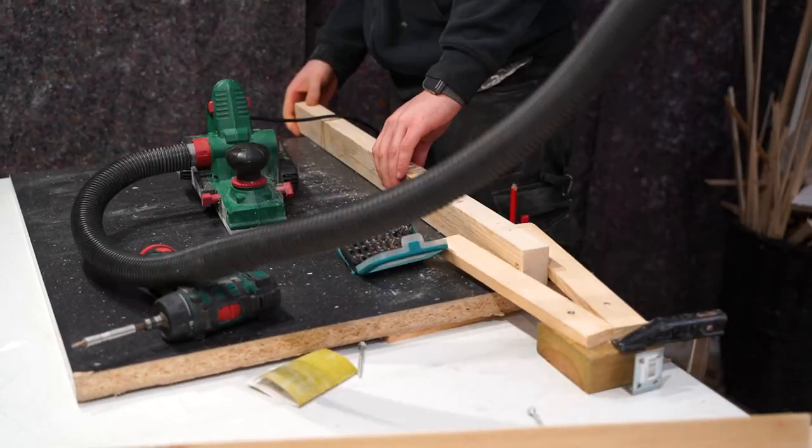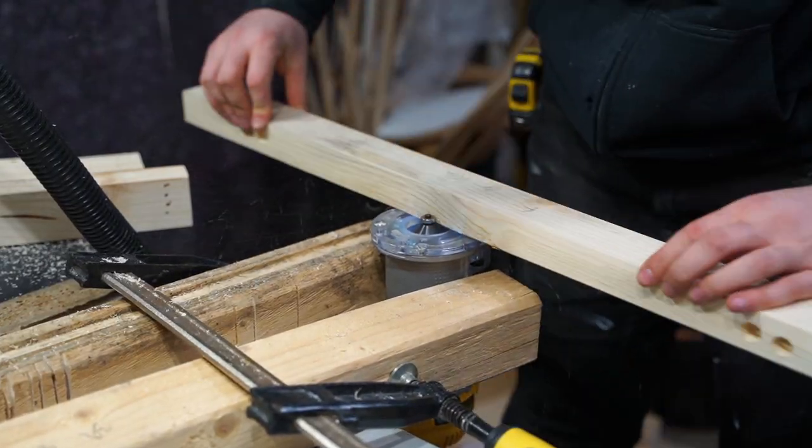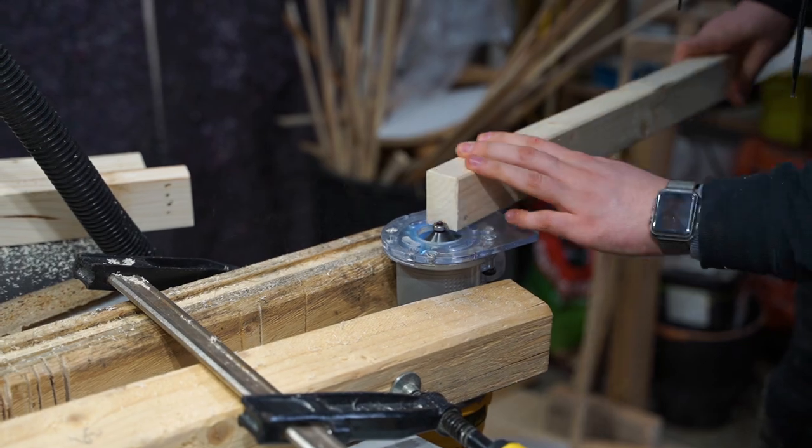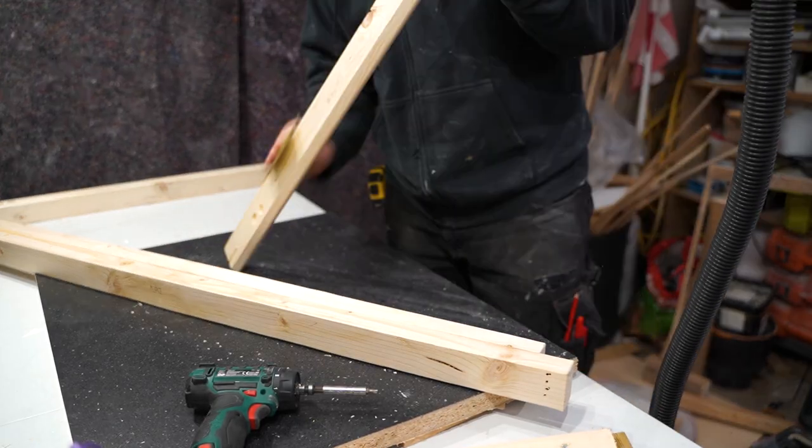I've cut all the pieces to the length that I needed. I used a planer to make the surface nice and straight. Then I used a router to make the corners at a 45 degree angle, and then I used sandpaper to make it all smooth.